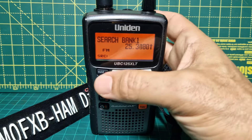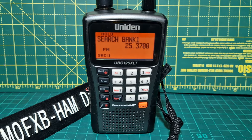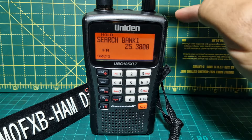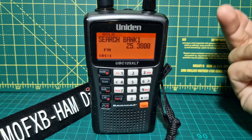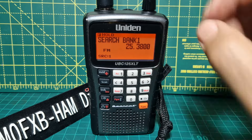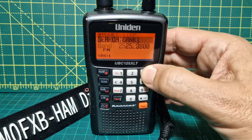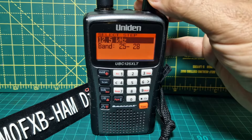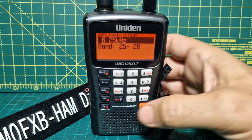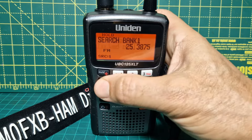If you want to freeze that, press hold and it's now frozen. When it's frozen you can change frequency up and down with the volume knob. If you want to set the frequency step — the gaps between frequencies — press F and you've got a shortcut there. F lights up on the screen. You can change the step; 6.25 is quite good. Press enter. Then press search and it'll keep scanning.